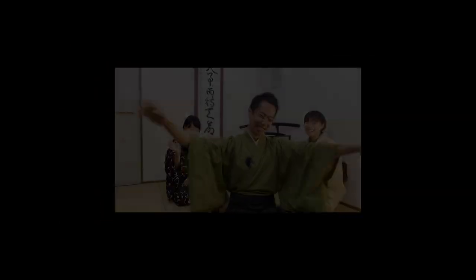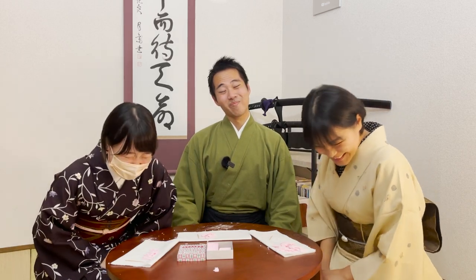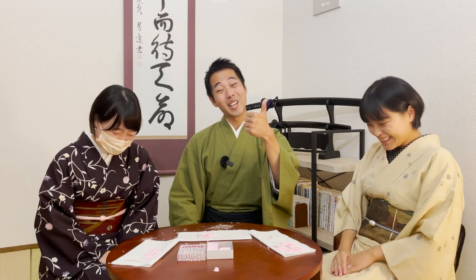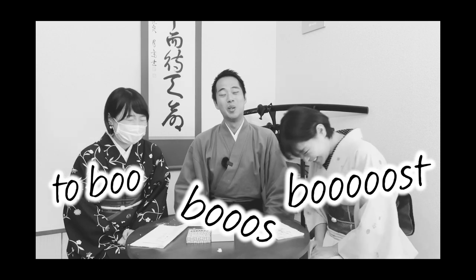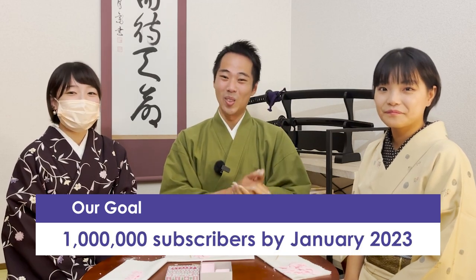Thank you so much! So that's it for today, everyone. Thank you very much for watching. If you enjoyed watching this video, it'd be great if you can give us a like - it helps boost the video to more people. I really hope you enjoyed watching the two differences. I think the Japanese Katanuki was quite different from what you've seen in Squid Game. Our goal is to achieve 1 million subscribers by January 2023, so your help would mean a lot. We'll see you in our next video. Bye bye!